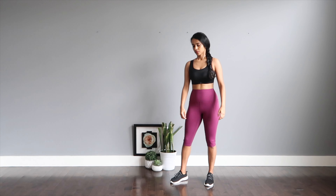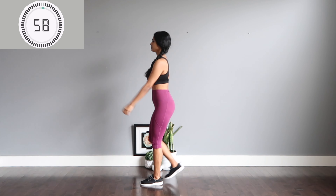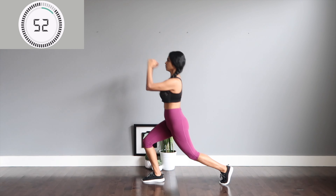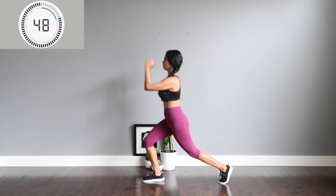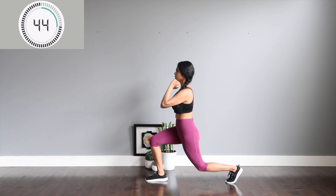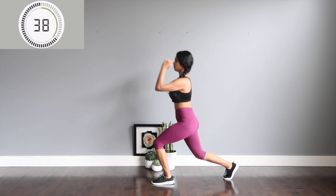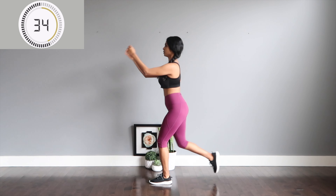All righty, move number three — we're going in for lunges, stepping back and forward, both left and right, swinging your arms for bicep curls, keeping your body upright and squeezing your glute muscles and bracing your core. And don't forget to keep your knees soft.